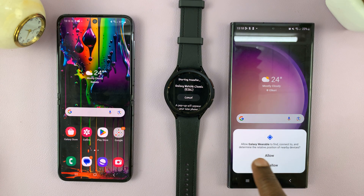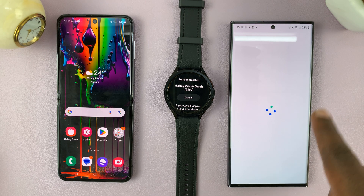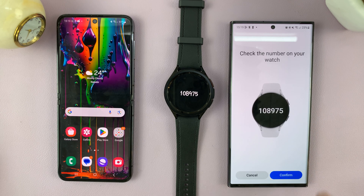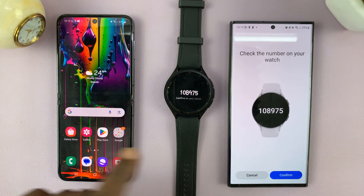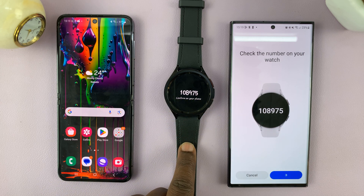It's going to ask to allow the Galaxy Wearable to find, connect, and determine the relative position of nearby devices — tap on allow. Before you do this, you have to make sure you have the Galaxy Wearable app installed on this phone. Then it's going to ask you to pair — just make sure the numbers match, and then tap confirm.